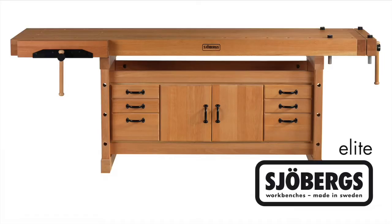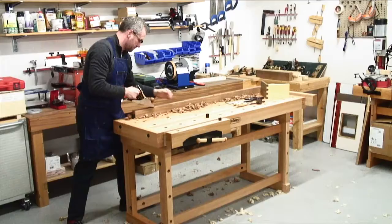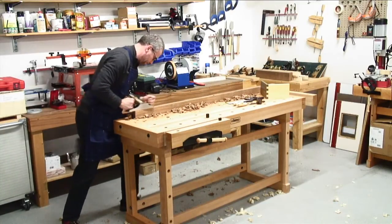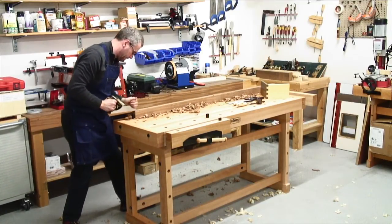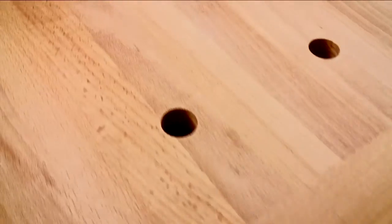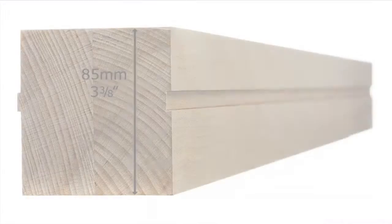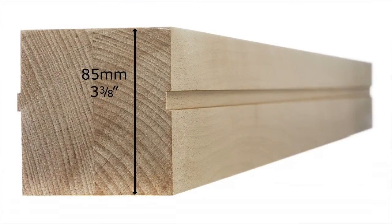The Joburg's Elite Cabinet Makers Workbenches are made in Sweden to the very highest European standards, designed to totally eliminate any vibration, rocking or racking, and are suitable for the most demanding professional. For maximum strength, the top is constructed using full-length laminations of knot-free European beech without any ugly joins. They are 85mm or 3 and 3/8 of an inch in thickness, joined using the tongue and groove technique.